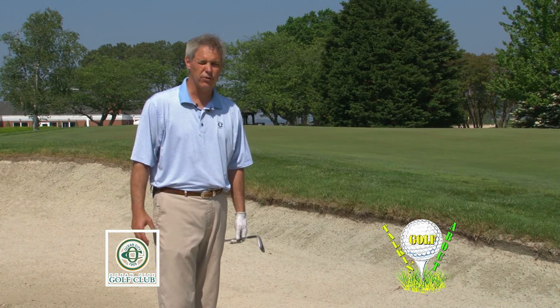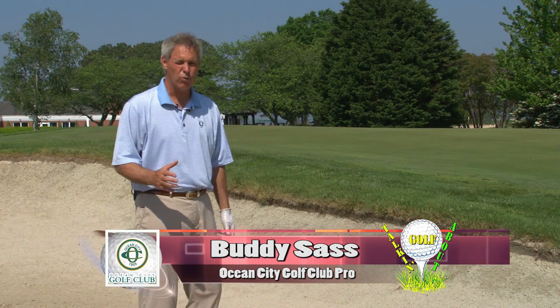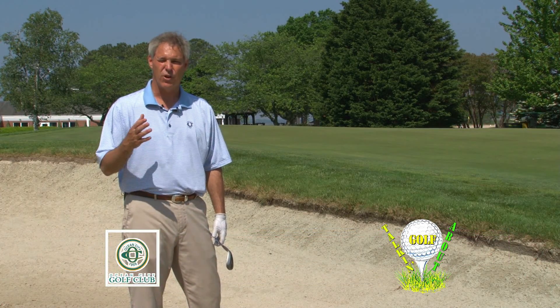Welcome back to another edition of Talking About Golf. I'm Buddy Sash, your host professional here at the Ocean City Golf Club, and we're continuing our process of getting better, of playing our best golf this year, this season, right now.